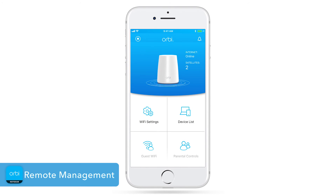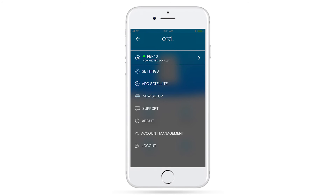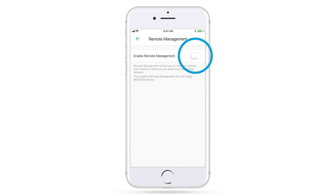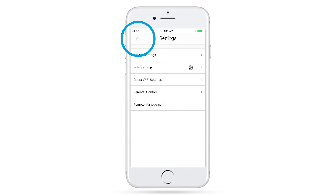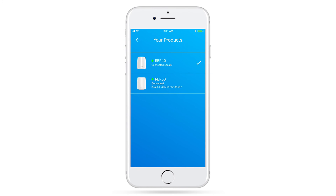Remote management is also a great feature, allowing you to access and control your network from virtually anywhere with internet access. You can pause Wi-Fi for connected devices or even enable a guest network remotely. To set up remote management if you haven't already, click on the icon in the top left corner, select Settings, Remote Management, and Enable. You will now be able to see a list of routers associated to your Netgear account that you can connect to from anywhere with internet access.